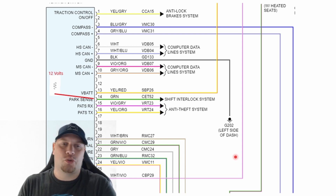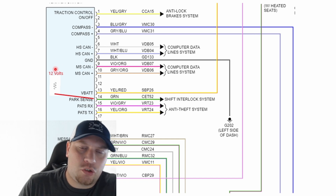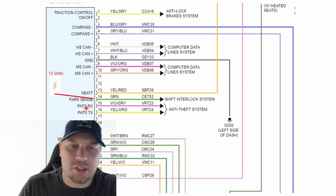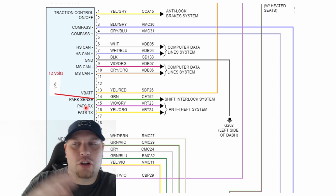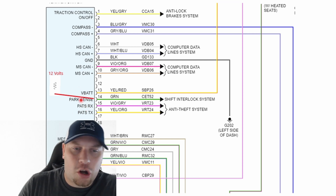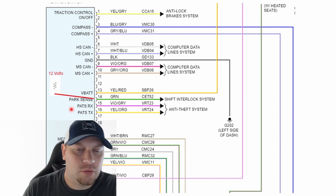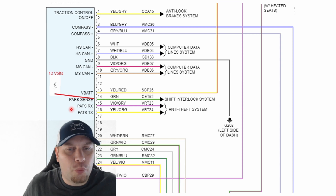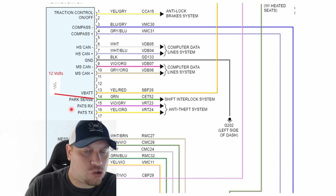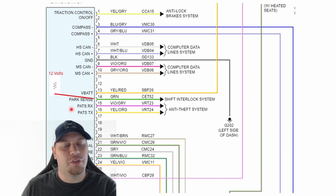How does that circuit actually work? You have either 5 or 12 volts going through a resistor inside of the cluster for the park sense circuit. When that shifter closes the path to ground, it's going to pull that voltage down. The cluster is measuring on the ground side of that circuit. So when the circuit is open, we have no path to ground — we're going to measure 12 volts on the ground side. When that path to ground closes, it drops that voltage down to zero on the ground side of that resistor. And that's how the cluster knows if the vehicle is in park or not.